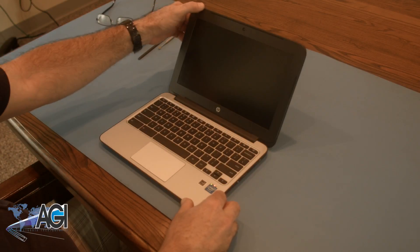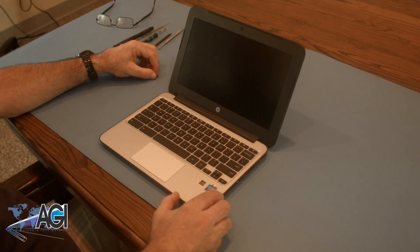You have now successfully replaced the palm rest assembly on your HP Chromebook. Nice job.